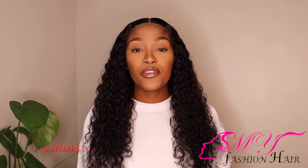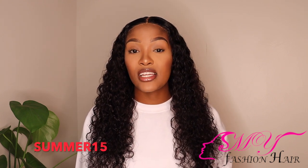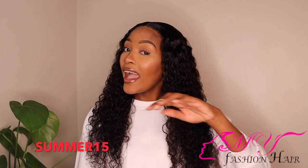Courtesy of My Fashion Hair, who were kind enough to send me this unit to try out for you guys, and I must say I am so impressed. This is a 4x4 closure wig and it is a curly unit in 24 inches. You can also use my discount code SUMMER15 to get 15% off this wig and other wigs. So if you're interested in seeing how I install this beautiful wig, keep on watching!